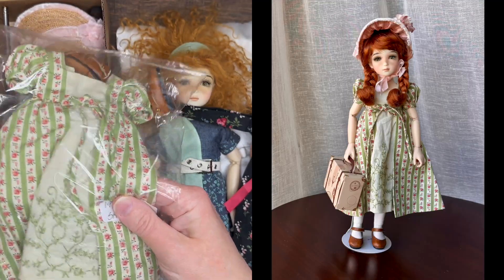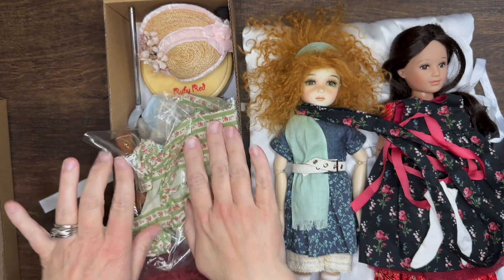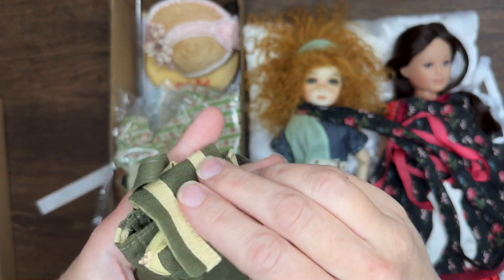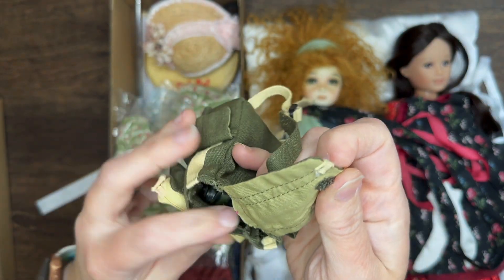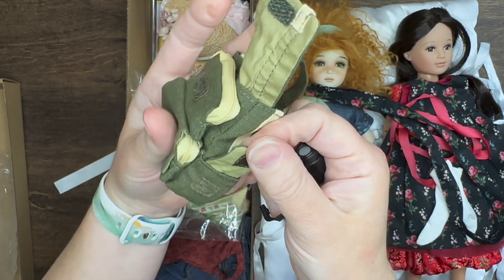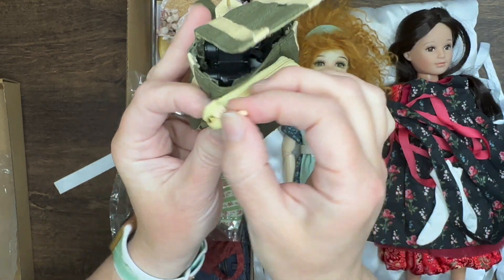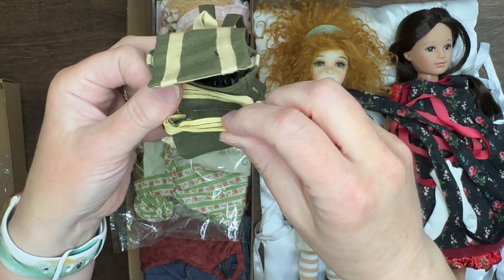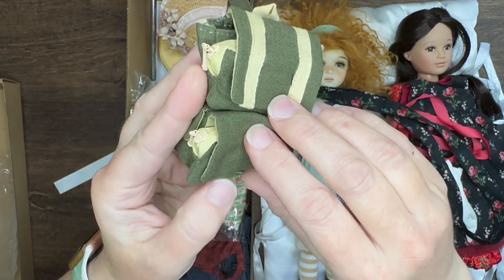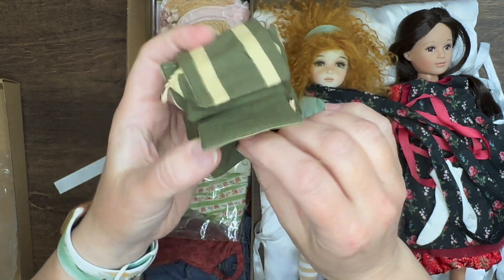This dress I put together for Leah while at convention — I think you probably saw some photos of it along with her pretty hat. And just to show you some of her original stock, here's a really cool backpack that came with Leah. It has some fun binoculars and so many actually functioning pockets — every one of these pockets not only opens but has a seal with a zipper or velcro or both.